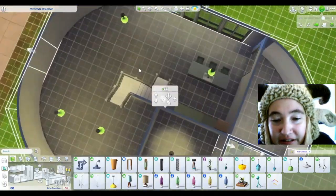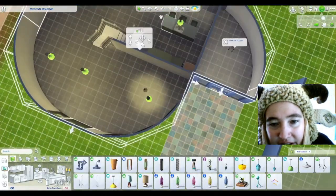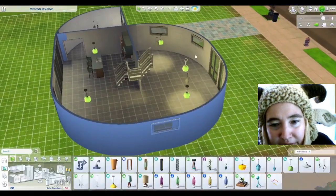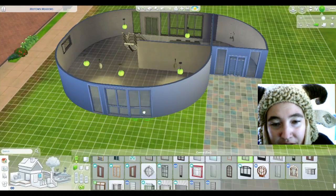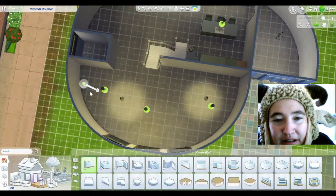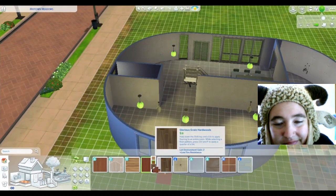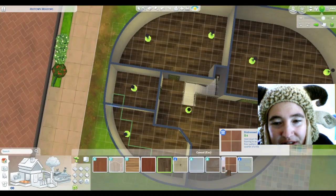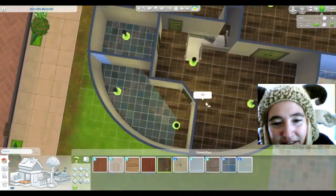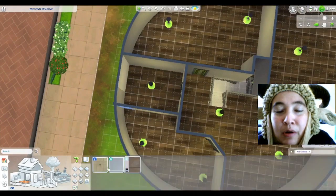I decided I just really liked these green lights and so I went with it. What are these green lights? I think they're Seasons lights. And then it wouldn't let me delete some of them for whatever reason. I really did my best. It was really disheartening. And then trying to do some of these flooring things — it wasn't letting me do flooring things because it thought they were rooms, because of how I placed them to begin with.